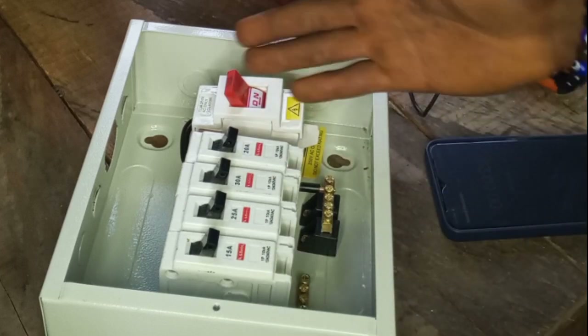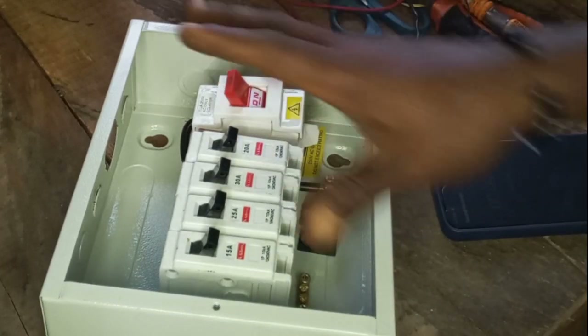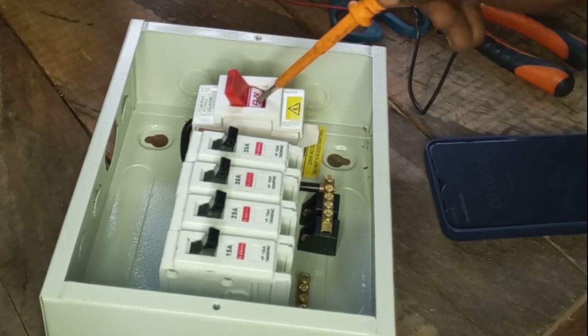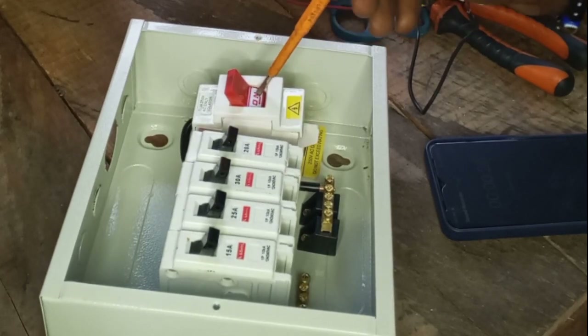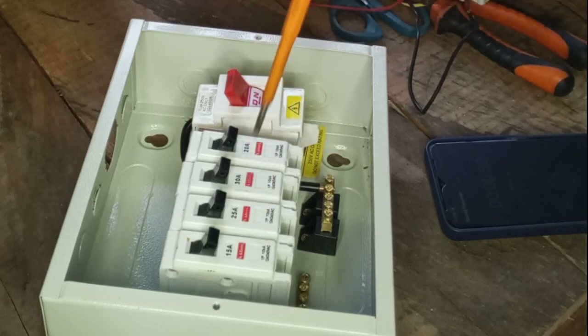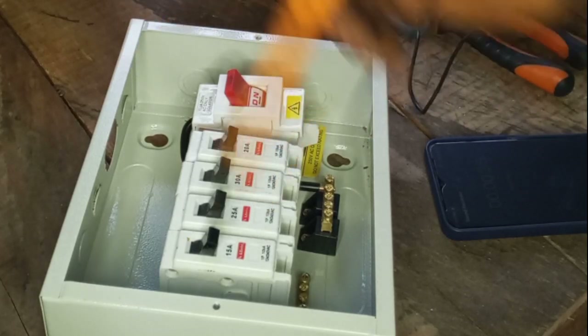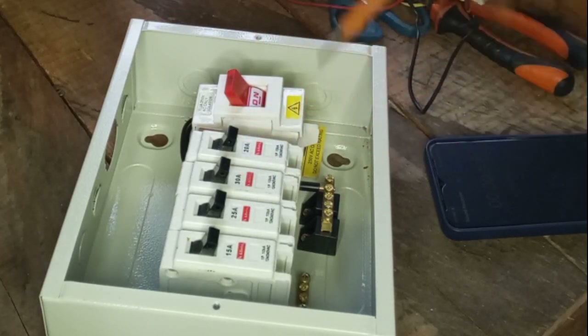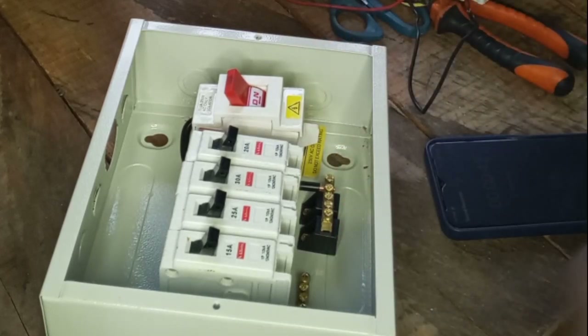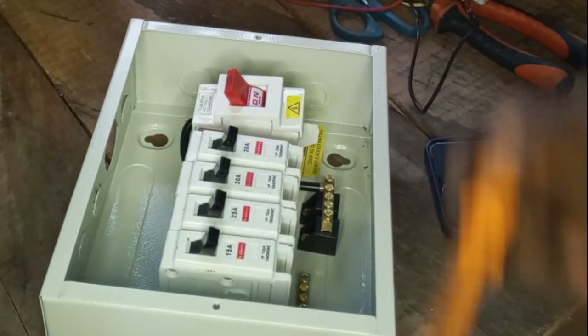First and foremost, let's look into the components that make up this distribution board. The first component is the main breaker — this is where the input supply will enter. These ones are the single breakers which will disable the power to the various locations in your home. And if you look inside, you can see the neutral bar and the earth bar.